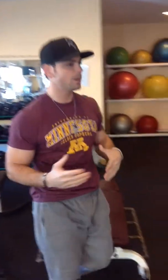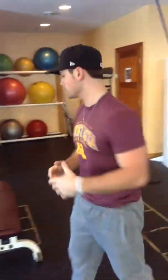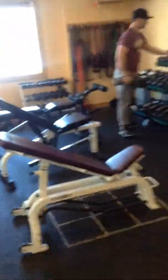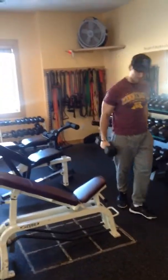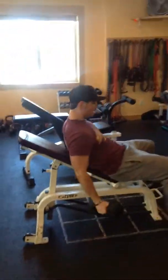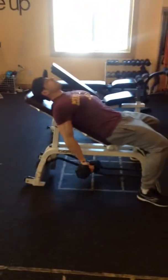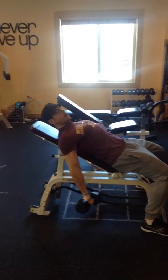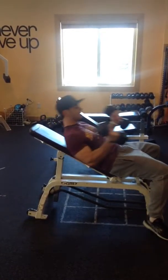Our last superset of the day: incline curls and back extensions. For the incline curl, find an incline bench, grab two dumbbells — probably the same weight as your tricep extension. Lay on the bench, arms hanging completely. Curl up, squeeze at the top, come down nice and under control, all the way down.